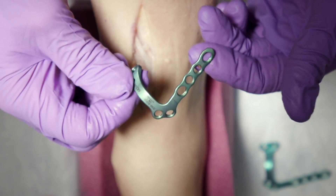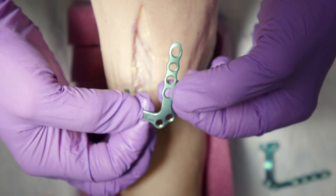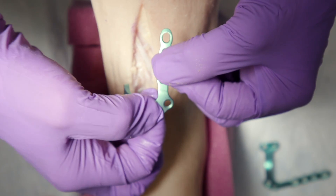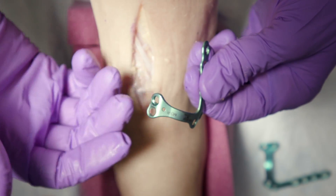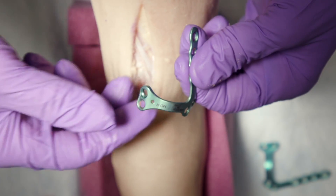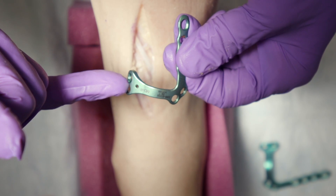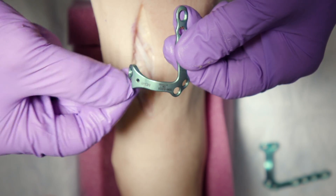Some interesting features of the plate: fixation is first in the intermediate cuneiform, and then down the second metatarsal where you have compression holes distally and proximally and locking holes in the center. The two intermediate cuneiform holes are locking holes. The unique component of the plate allows us to wrap around, capture the medial cuneiform, and shoot a home run screw into the base of the second metatarsal through the more distal hole of the medial side of the plate, and then a screw that can go into the middle or medial cuneiform with a locking screw that also captures proximally.